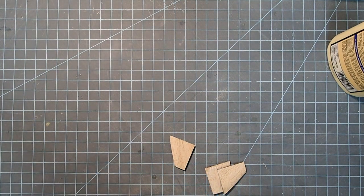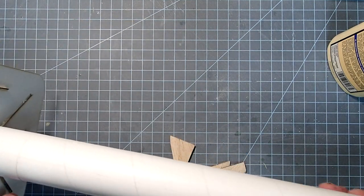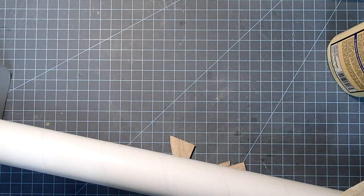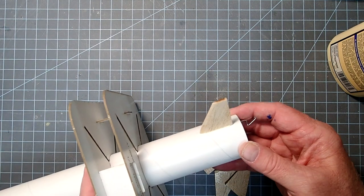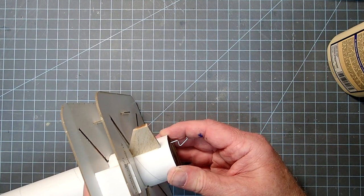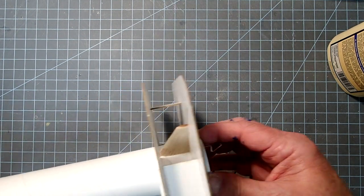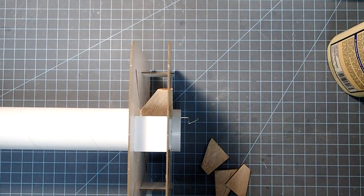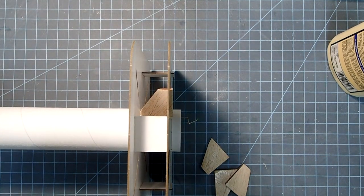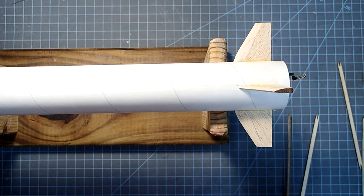I'm going to use a fin alignment guide to make sure I get all these fins on straight. This is a cardboard one that Apogee makes; there are several other manufacturers of these, and you can also find 3D print plans if you have access to a 3D printer. I'll just slide that in and it's going to help keep the fin perpendicular. I'll let that fin dry in that position for about five minutes and then do the other fins off camera.